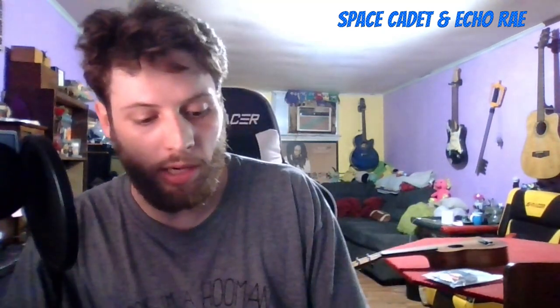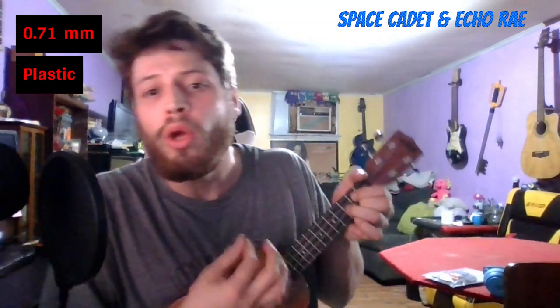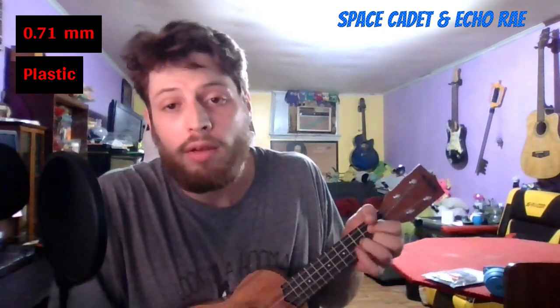Next up is a 0.71 millimeter — this one's triangular but still very thin, still able to bend it. [plays] Surprisingly, I could actually really hear the difference in volume just between the 0.5 and the 0.71.